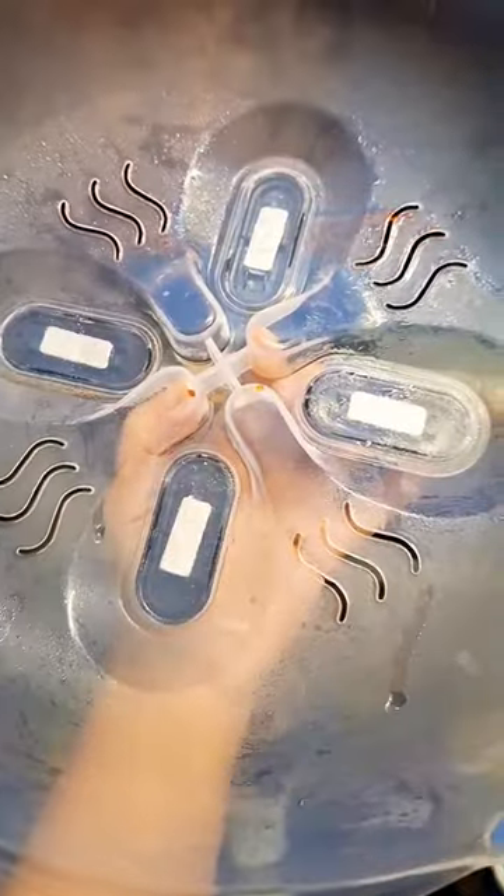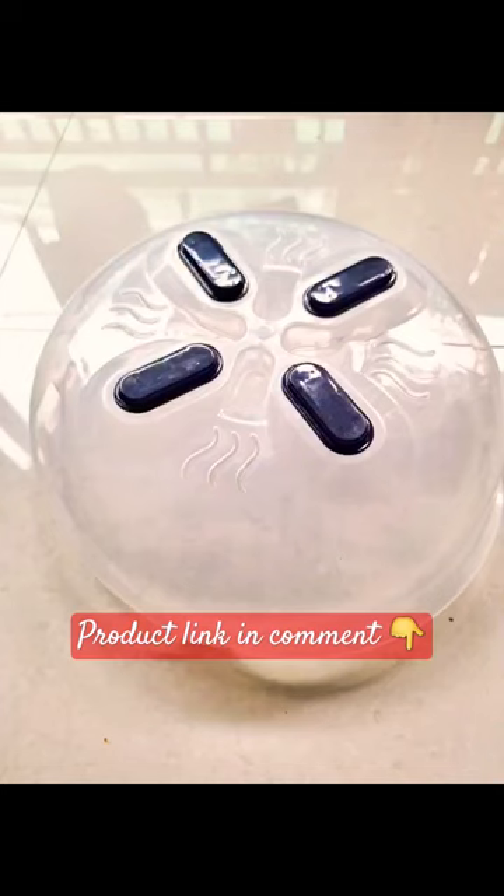It has holes for steam to escape, making it a much better option than using regular lids. It's totally a game-changer product. Link in comments.